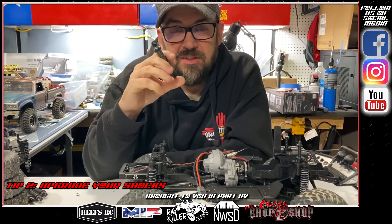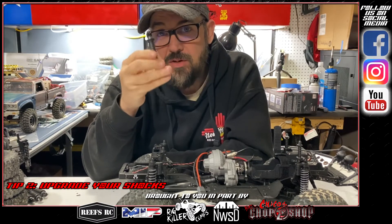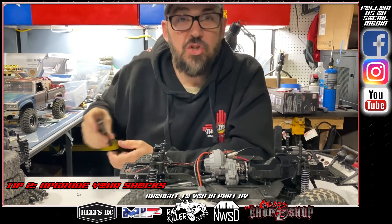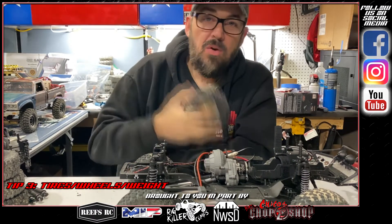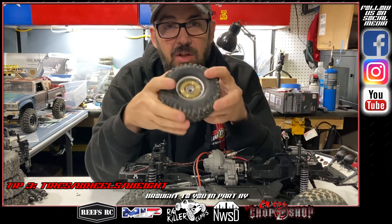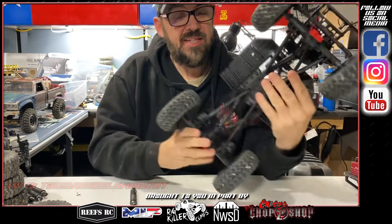Upgrade your shocks — you get more travel, more flex, and it'll be easier to crawl things you can't normally crawl with stock shocks. And then wheels, tires, and weight down low.